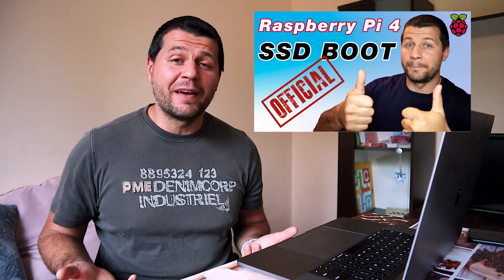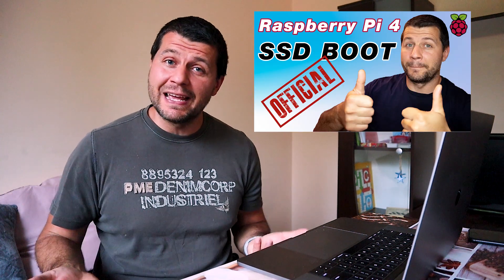Shortly after my Raspberry Pi 4 USB boot video was released, the beta bootloader was promoted to stable. Now I want to show you several things: first, how to install the stable bootloader from scratch; second, how to update your bootloader from beta to stable, and that is only if you followed my previous tutorial.